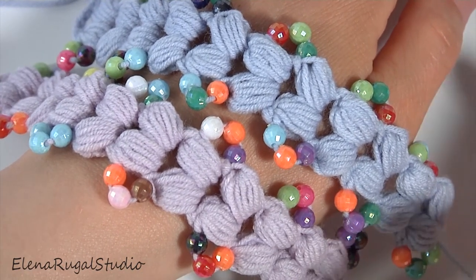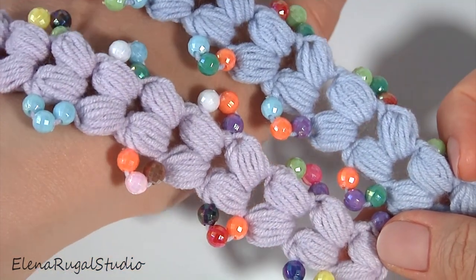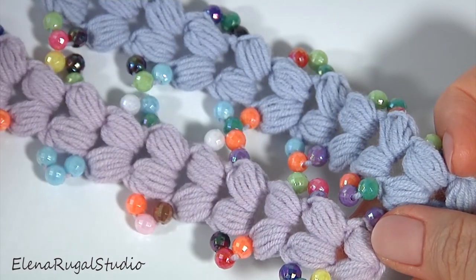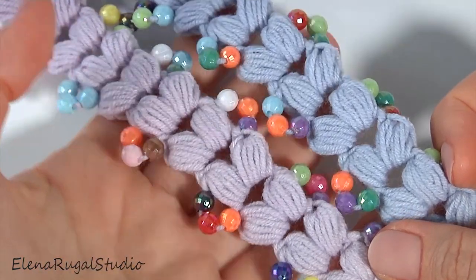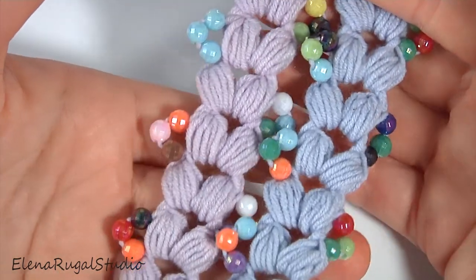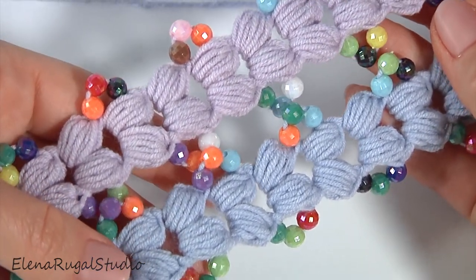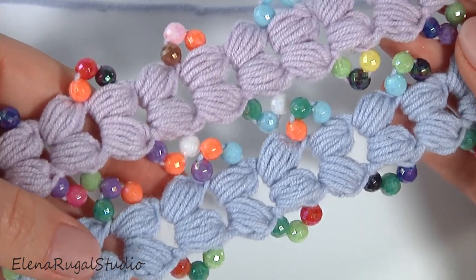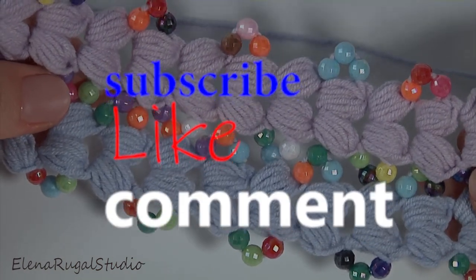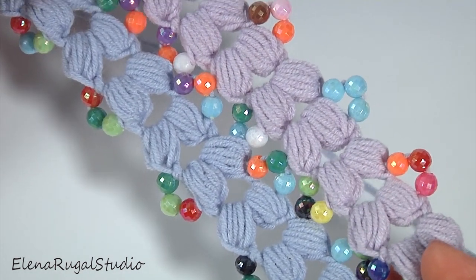Hello everyone, welcome back to my channel. Today you will see how to crochet an easy-to-make lace cord ribbon with beads. My cord consists of puff stitches, so it is not difficult to make. You can use it to create a bracelet, necklace, belt, or other accessories for home or kitchen. Please don't forget to subscribe to my channel and write a comment below the video.